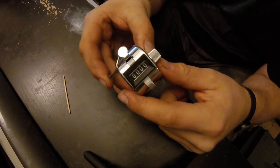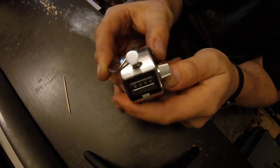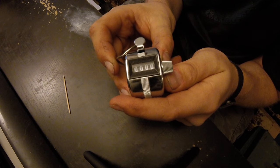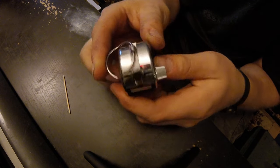This is a repair video for one of these tally counters or pitch counters. I bought this because I like to keep track of how many arrows I shoot on my recurve — I try to shoot at least 100 arrows.